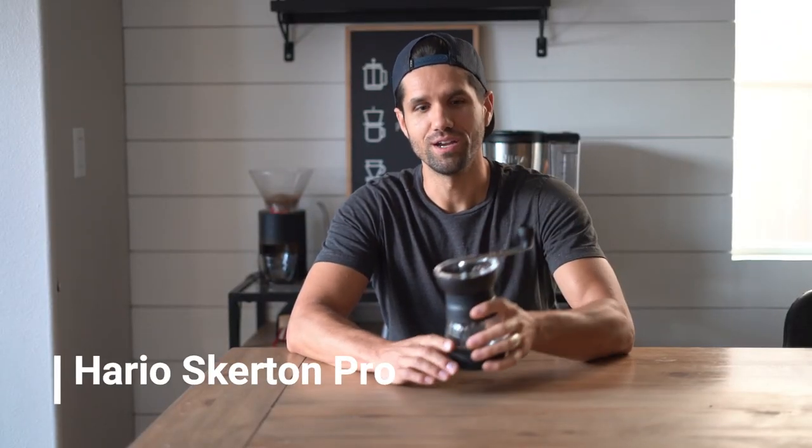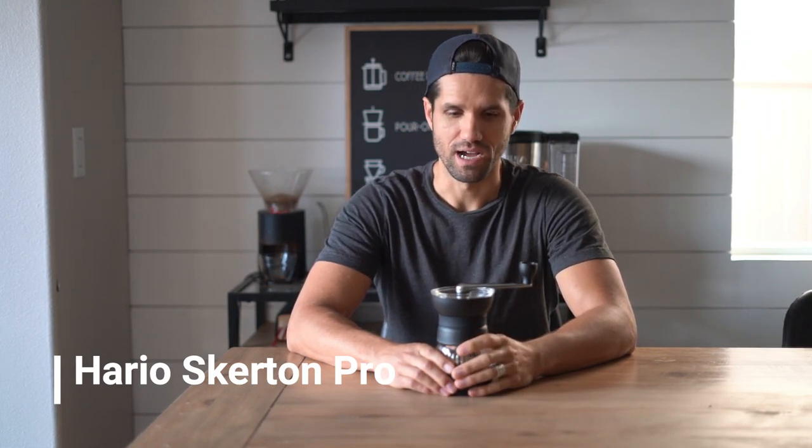I've got a manual burr grinder right here from Hario. It's called the Hario Skirting Pro, and it's pretty fun.